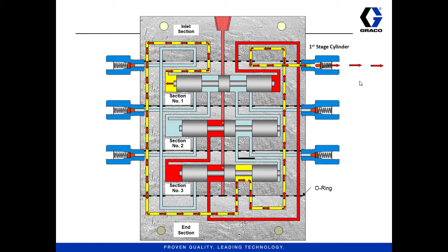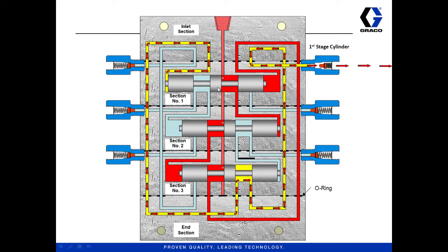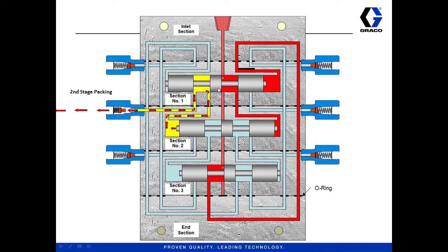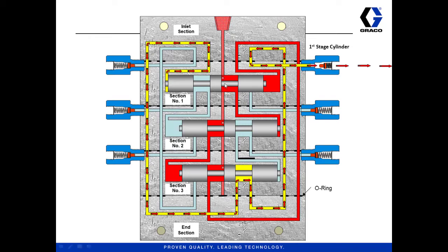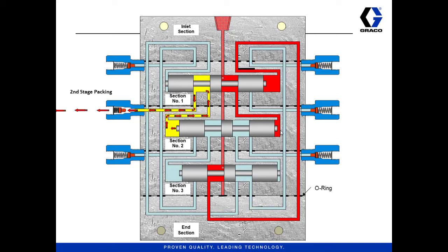And as flow continues to move through it, the grease now works its way over to where this section here is open on the other side. Let's back up a second and see how here the pressure was actually cut off momentarily as this was closed. But now as we continue, the pressure is coming in this side, and the path to the right side of the second piston is opened up — and now that piston is going to start moving to the left as well. When that second piston moves to the left, it dispenses on the left also. And as this moves over, it opens the path where the pressure is to the right side of the third piston.